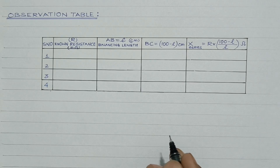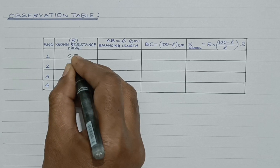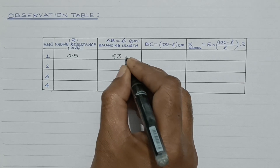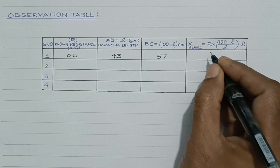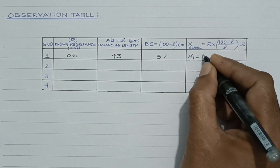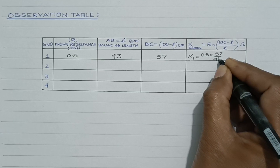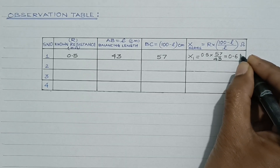Now let us note down the readings in the observation table. Corresponding to R = 0.5 ohm, the balancing length L = 43 cm, so 100 − L = 57. Therefore X₁ = R × (100 − L) / L = 0.5 × 57 / 43, which comes out to be 0.66 ohm.